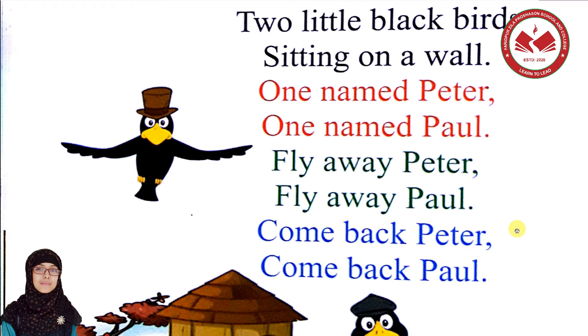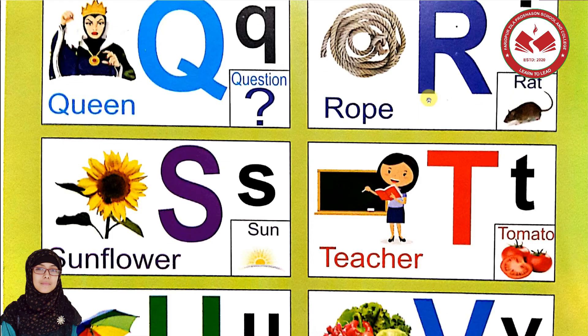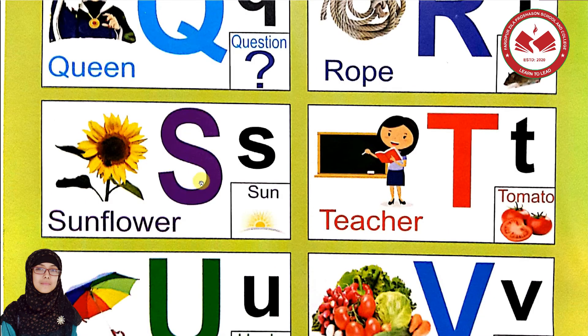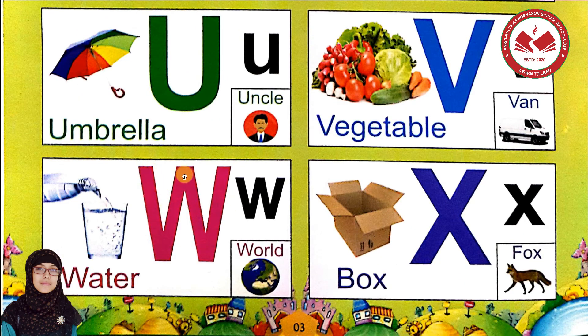Excellent! Now we will learn the alphabet. We already learned Q, R, S, T, U, V. So let's do the camera — exactly, W. This is W. This is capital W and this one is small w.